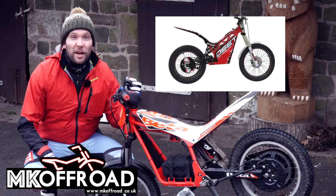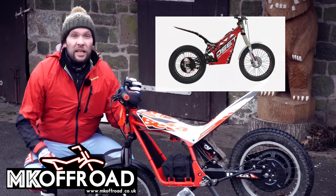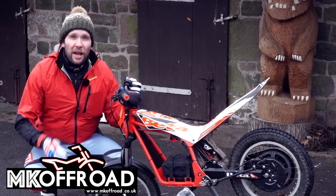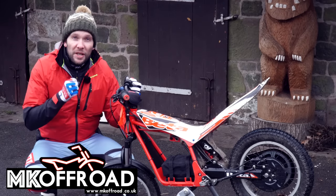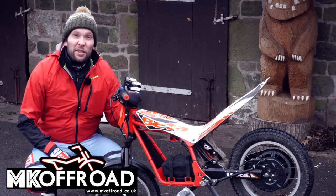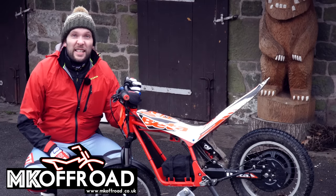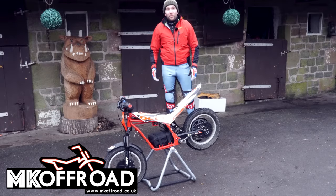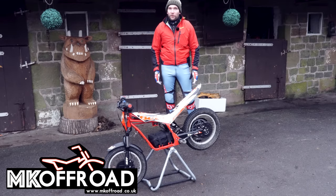For the people in the comments saying that's not an Osset — most of the main manufacturers like Beta and TRS have built their own versions, but Osset are the originals and you should really go with the originals. The reason I've got a Beta one is the fact that my little girl likes that she's got a bike like Daddy's. You can get in contact with the guys at MK Off Road to pick yourselves or your little one up one of these Ossets, although they are great fun if you're an adult too.